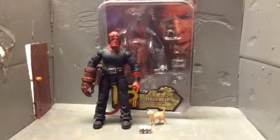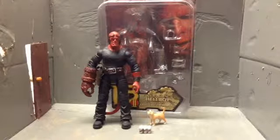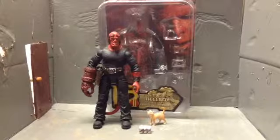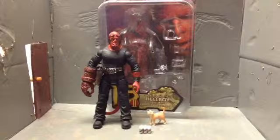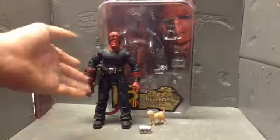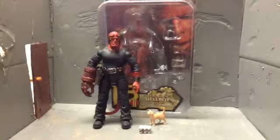Hello there, RhinoHorn125, and today I am doing a review on this Series 2 Hellboy action figure. This is about 7 inches tall, about NECA height.